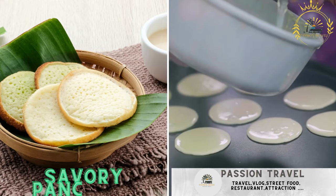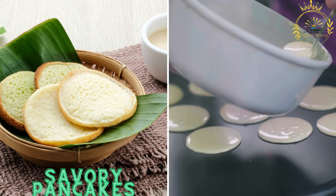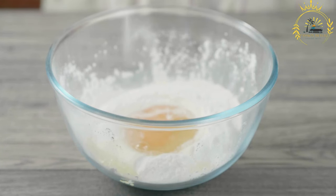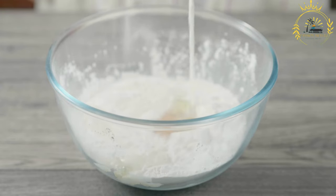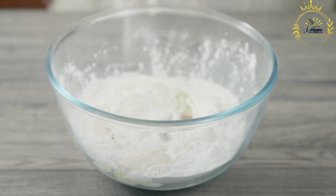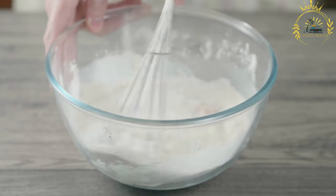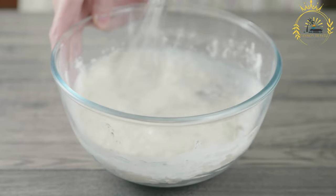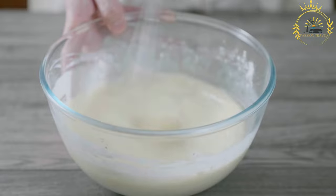Savory pancakes are thin pancakes made from a batter of flour, water, and spices, usually served with savory toppings. In Sierra Leone, they are commonly known as acara pancakes or savory acara — made from ground black-eyed peas or black beans and flavored with various spices and seasonings. Here's a basic recipe for preparing savory pancakes.